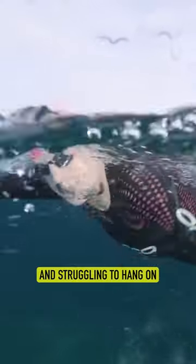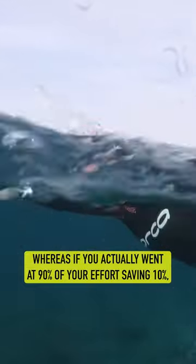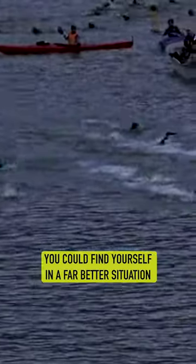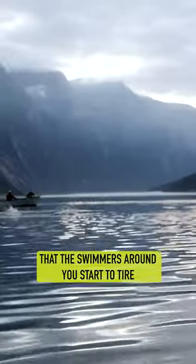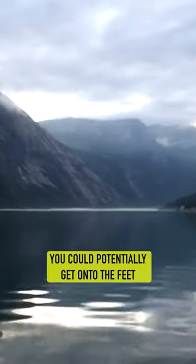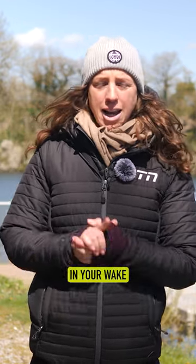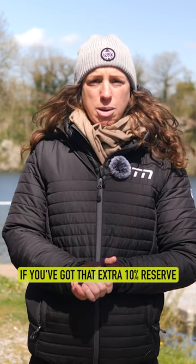You're probably going to be exhausted and struggling to hang on. Whereas if you actually went at 90% of your effort, saving 10%, you could find yourself in a far better situation — the swimmers around you start to tire, and instead of watching them disappear off into the distance, you could potentially get onto the feet of one or two of the faster swimmers and actually leave that pack in your wake if you've got that extra 10% reserve.